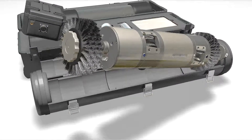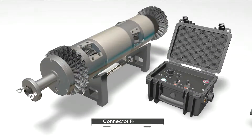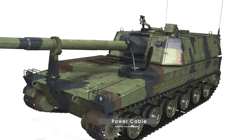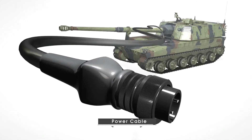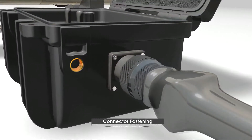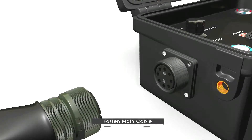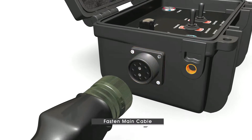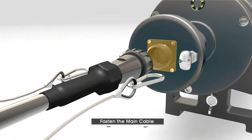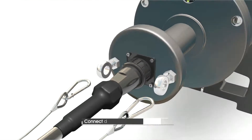Here is the instruction on how to use the cleaner. First, it starts with connector fastening. After fastening the power supply cable with the power output jack, fasten the cable with the power supply jack. Next, fasten the main cable from the control box to the cleaner, and connect the wire for emergency removal to a ring.